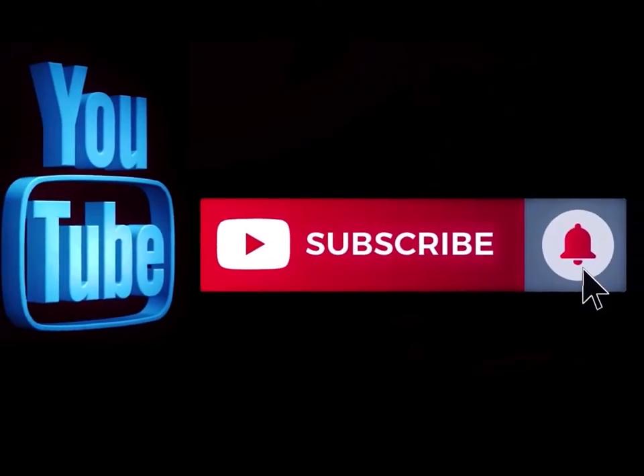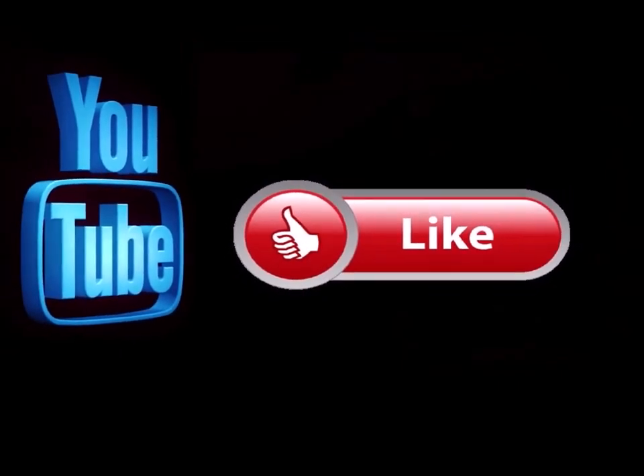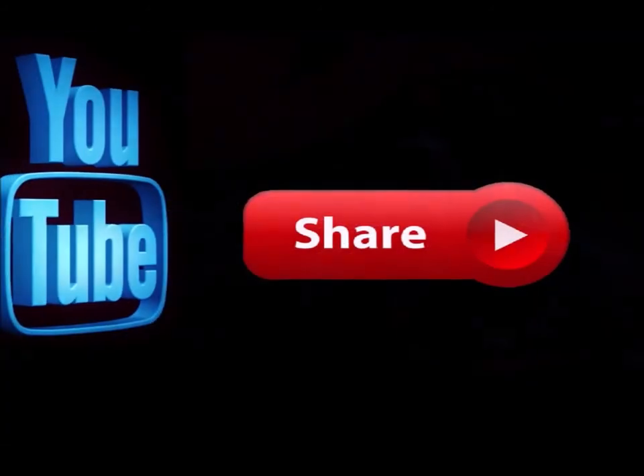Please subscribe to my channel if you haven't already, and go ahead and hit the notification button so you know when I'm doing a new video. Like this video and leave me a comment down below — let me know what you think. Also, feel free to share this with any of your social media sites.